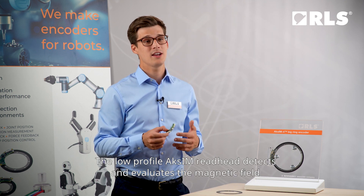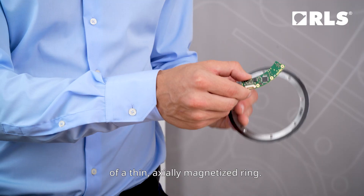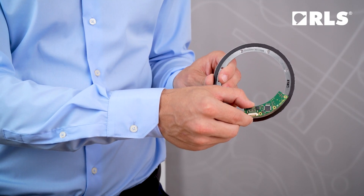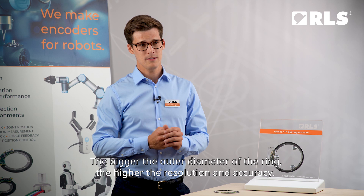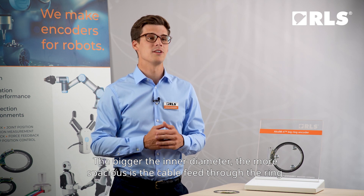The low-profile AXIM read head detects and evaluates the magnetic field of a thin axially magnetized ring. The bigger the outer diameter of the ring, the higher the resolution and accuracy. The bigger the inner diameter, the more spacious is the cable feed through the ring.